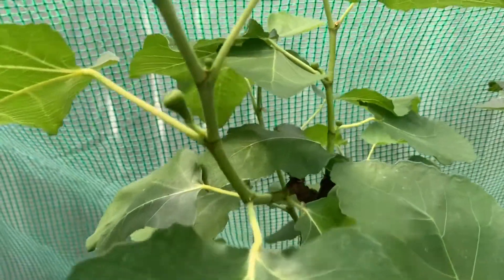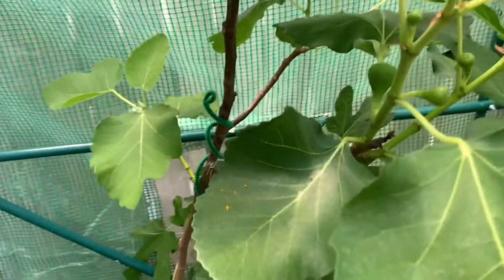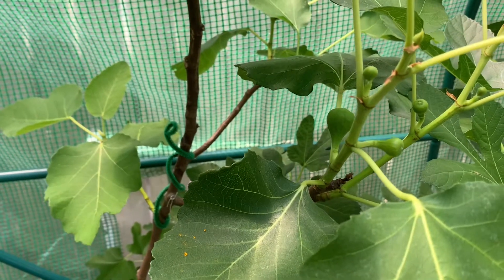Or figlets. But I enjoyed this fig last year. It was a very nice fig.